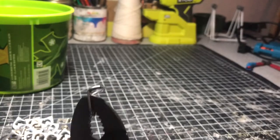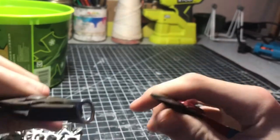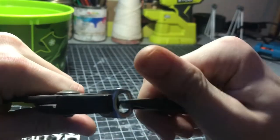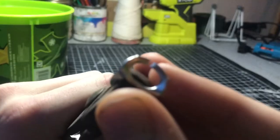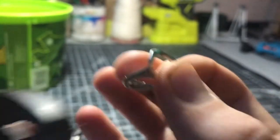Next, while the tab is at that bent position inside the pliers, I just snip it right in the middle so both sides have equal strength. Now there should be a big gap in between. You should do this to every single one of your tabs so you can assemble them really fast.